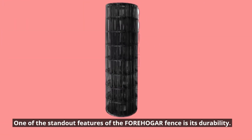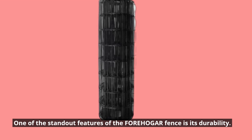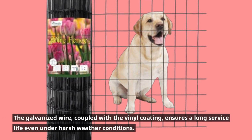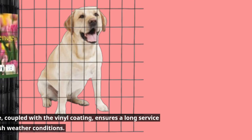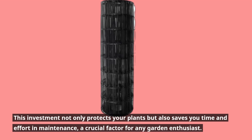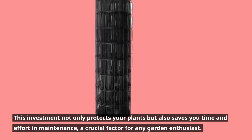One of the standout features of the FOREHOGAR fence is its durability. The galvanized wire, coupled with the vinyl coating, ensures a long service life even under harsh weather conditions. This investment not only protects your plants but also saves you time and effort in maintenance — a crucial factor for any garden enthusiast.